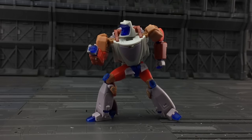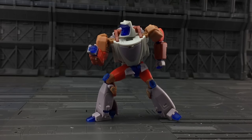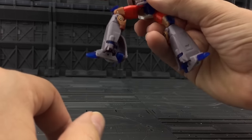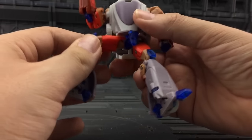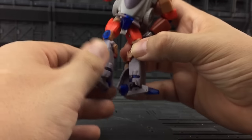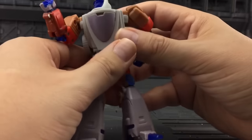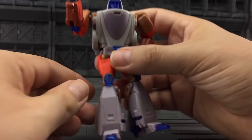Now the heel spurs are pretty small and they don't make the hugest amount of difference, but it's enough to make him a much more stable figure. I mean, this is not an ideal surface to be posing him on, but the heel spurs keep the foot completely flat and give you more surface area. He's never going to be able to do a high kick, but he is definitely up there on the top of the improvement scales.